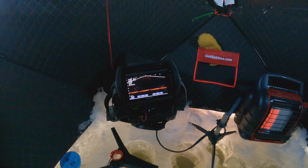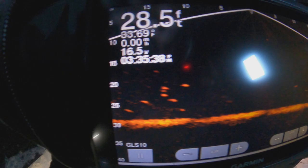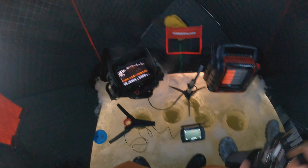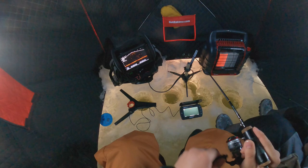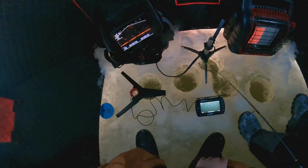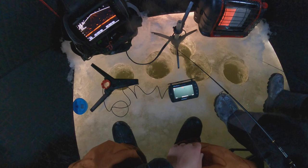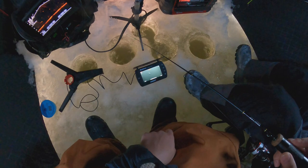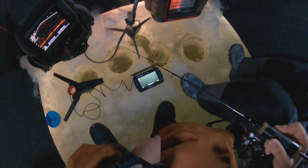Okay, so we're at the middle of the two schools. One school's right here, there's a school right here, and we're right in the middle. Oh, there's a fish right here coming in. This one might be a decent size. Oh yeah, this one's not bad — look at that. Yeah, this one is kinda like mine. Look at that one, it's really small. Got him? Yeah.